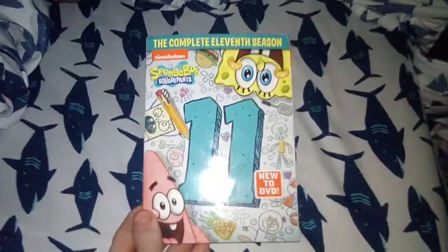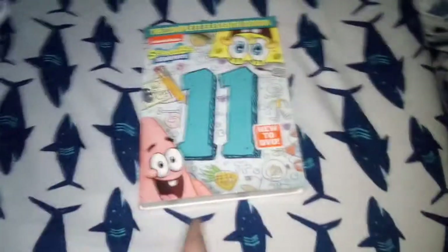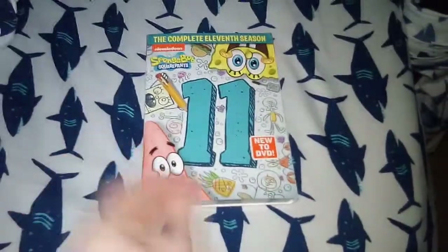So that's going to be it for this quick DVD update for April 24th, 2020 — late upload. I'll see you guys in the next video coming up very soon. This is Anthony's Movie Corner signing out.